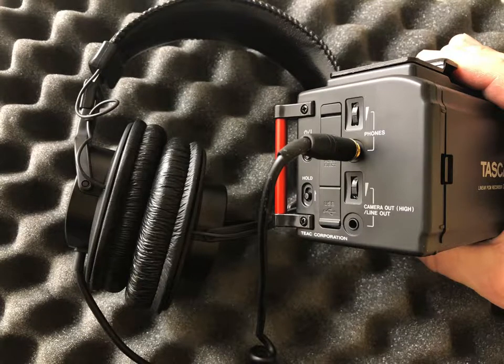The last phase of engineering is the ability to monitor what we're acquiring as far as audio goes. Plug the headphones into the phone jack on the right side of the Tascam mixer, and we're good to go.